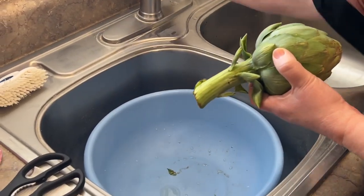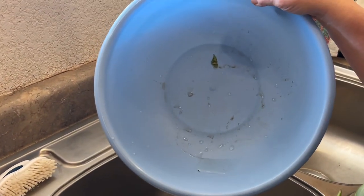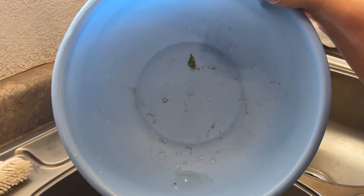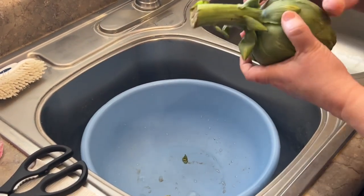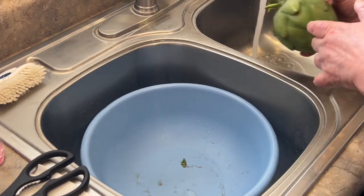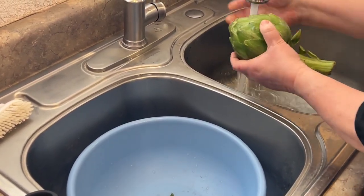Got to wash them. I want to show you the mud at the bottom of this pan where I washed all the artichokes. So there is dirt — they are produce. Make sure you rinse them off really, really well. Soak them in water.